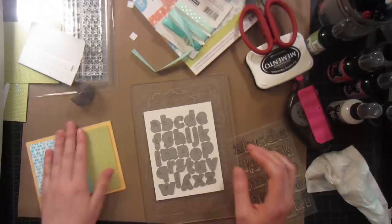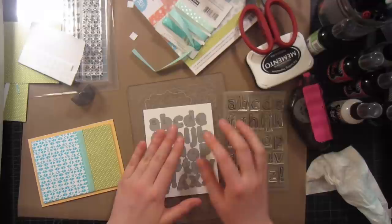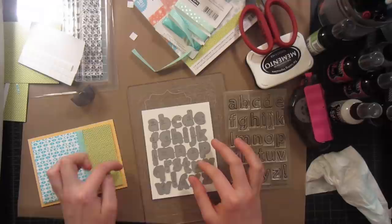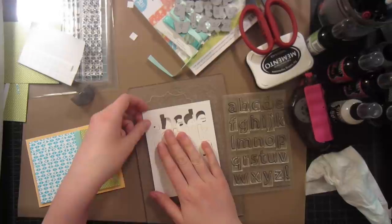Now that I have my card adhered to my base, I can work on my sentiment. I want to use this die set and stamps from Lawn Fawn — these are brand new; this is actually the first time I've used them. I just ran the whole set of alphabet through my die cutting machine. You can totally cut these apart, which is why I have them labeled with Sharpie — Lawn Fawn shows you how to do this on their blog — just so you can tell when things are right side up and when they're not.